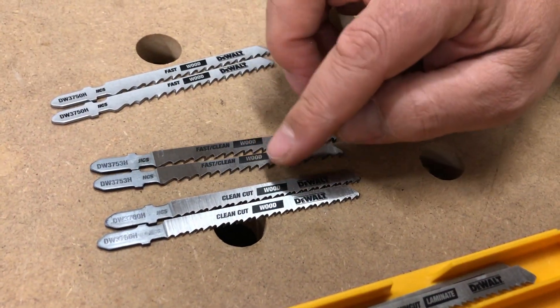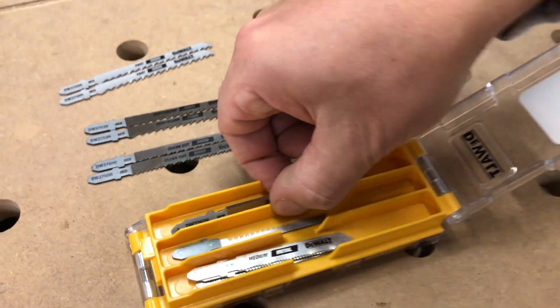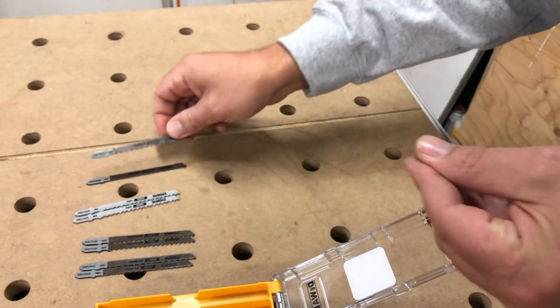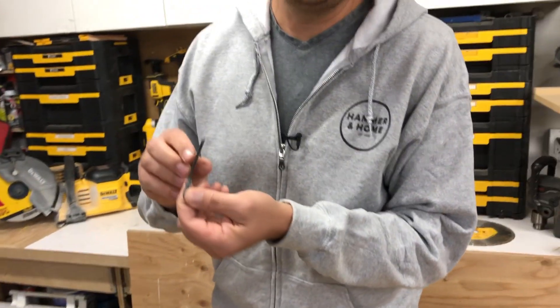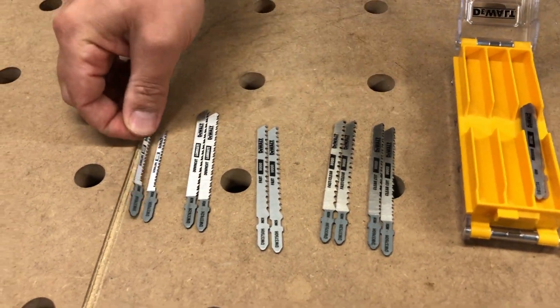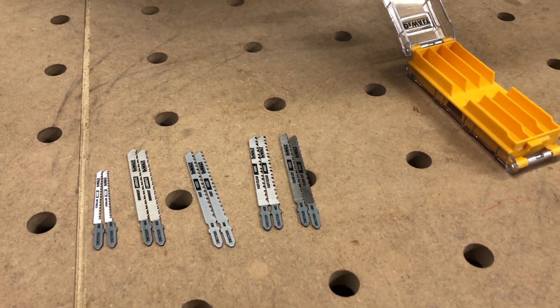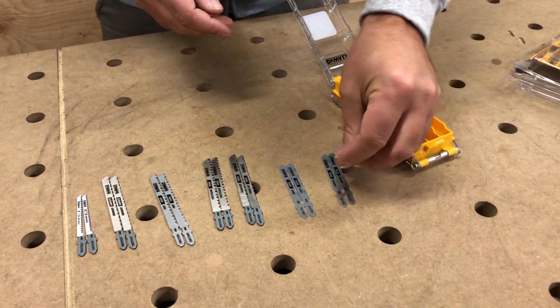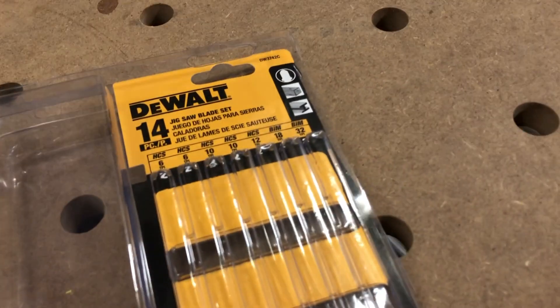So we've got some fast slash clean for wood and then some clean cut. This one here is a down cut laminate — they give you two of those. Then they give you two of these scrolling wood ones, which I really like. There are so many more blades to choose from out there. These two are sheet metal and then we've got some medium metal. So that's what comes in this little 14-piece kit.